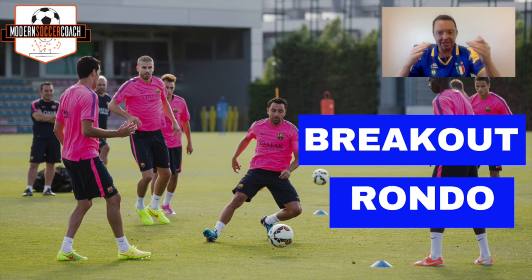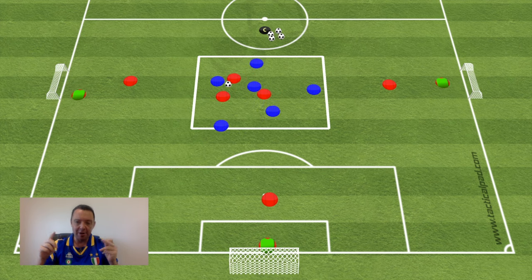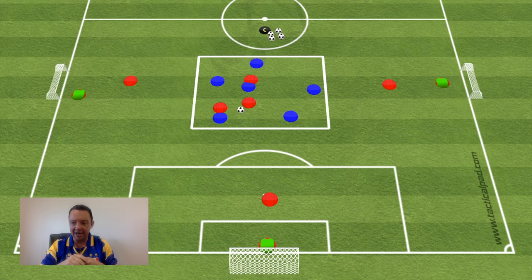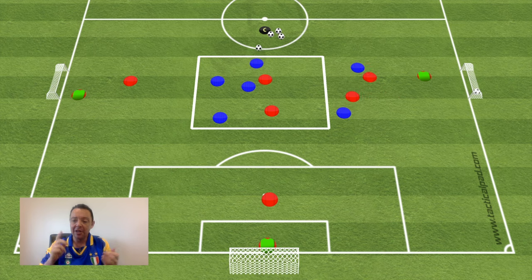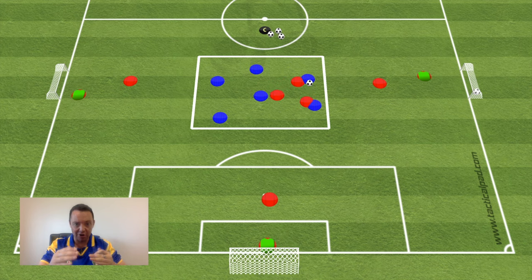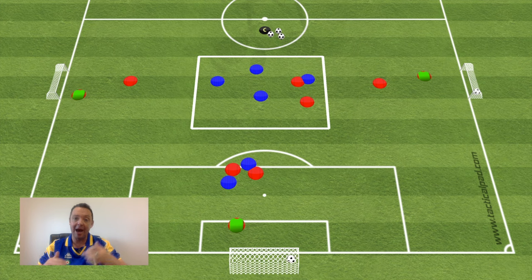The breakout rondo increases support play and physical demands, usually with high intensity. Here's an example: a 6v6 with three goals and three goalkeepers. Six players inside the rondo area — three defenders inside, three others around each outside goal. After five passes, attackers can break out to any goal: two attacking players go, one recovering defender follows, making it a 2v1 that turns into a 2v2. Play for three minutes and rotate teams so everyone gets exposure to possession, attacking, and defending.